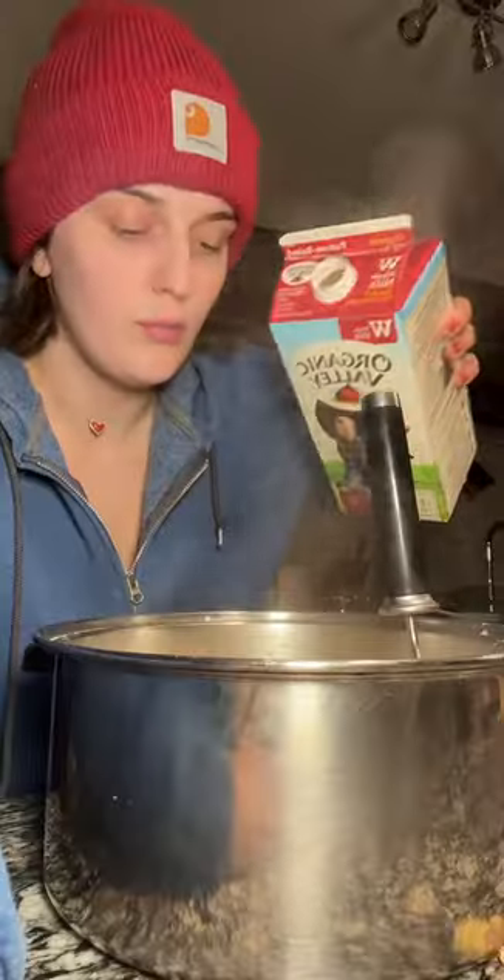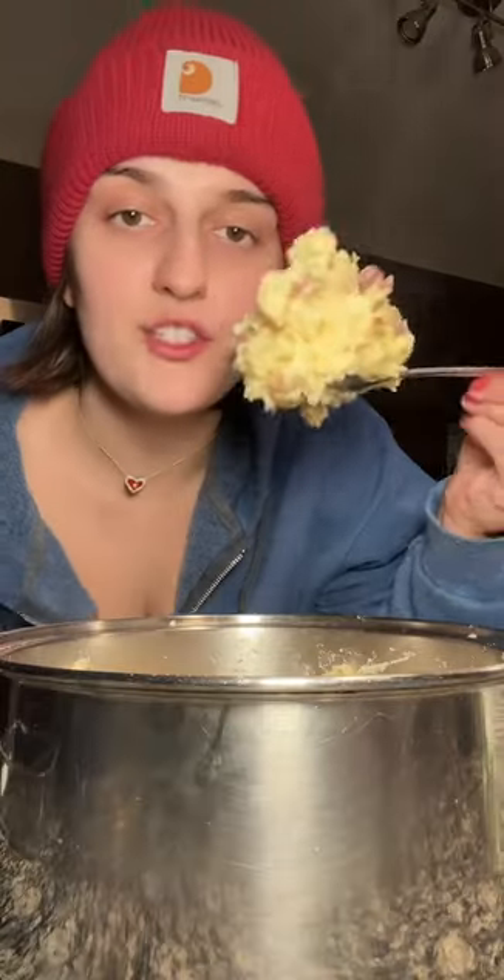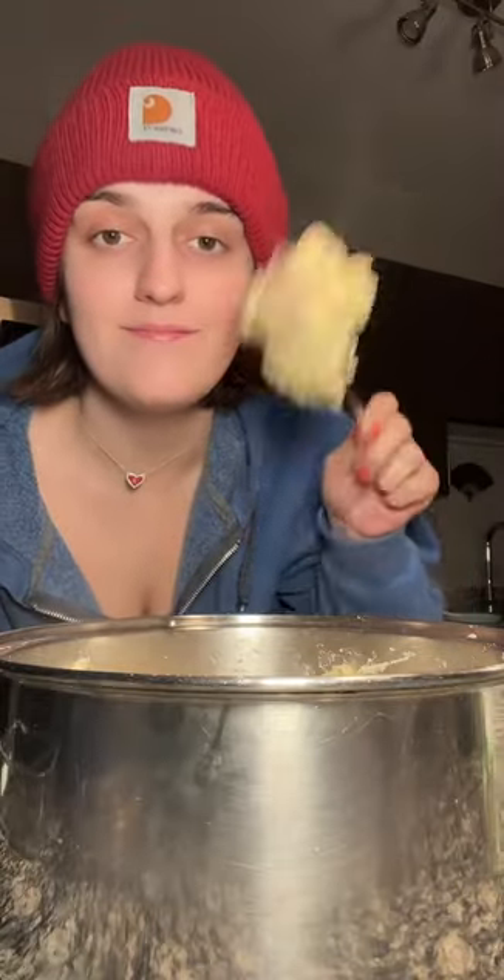Then I use the old school potato masher. This is the best because I like mine kind of chunky. Some more milk. It's mashed to your liking and that's it. The ricotta is a really good addition.